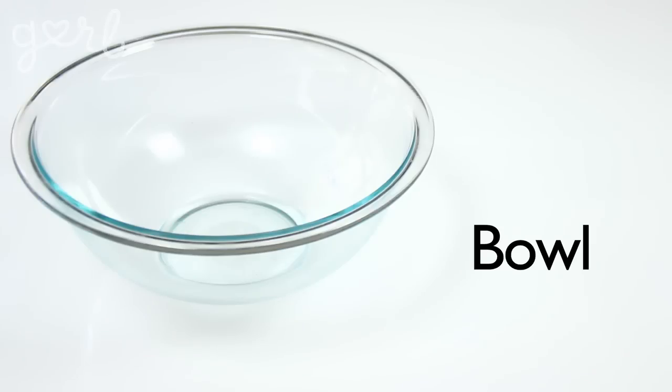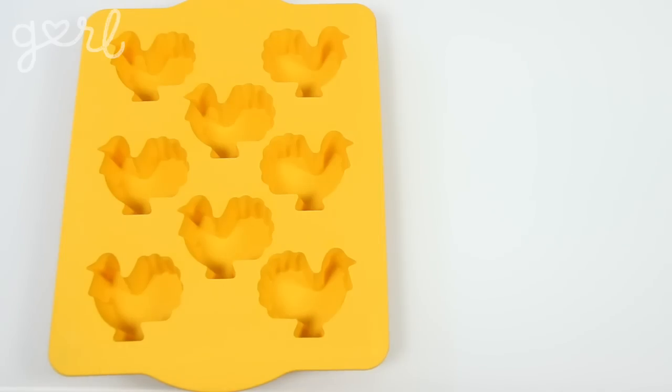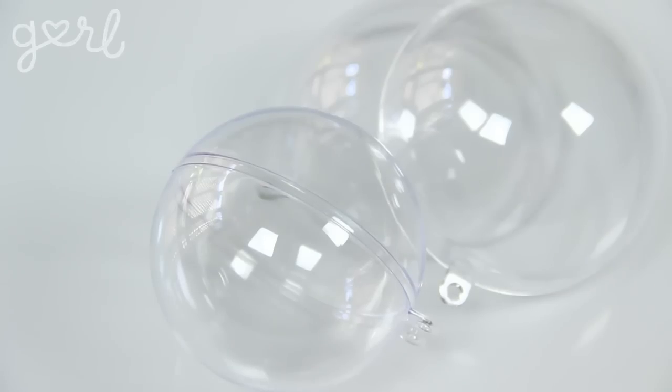As far as supplies go, you'll also want to grab a bowl, a jar, a whisk, a spoon, and any mold you want to shape your bath bombs. Since it's fall, I chose these turkey molds, but you could use cupcake liners, ice cube trays, ornament balls, and more.